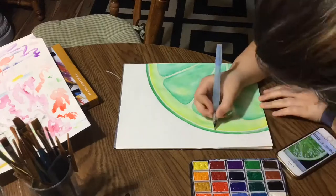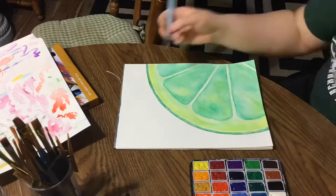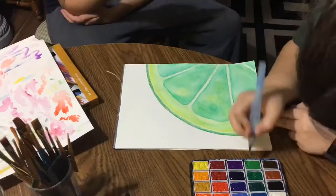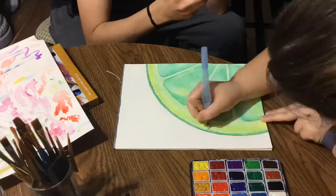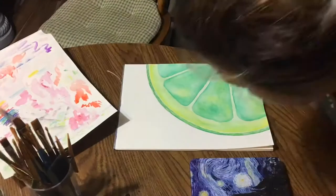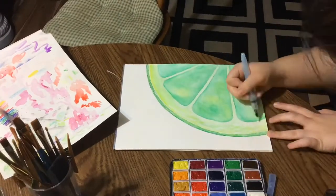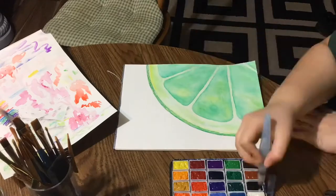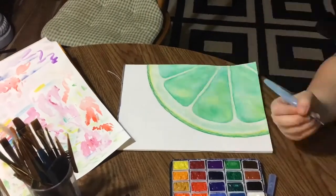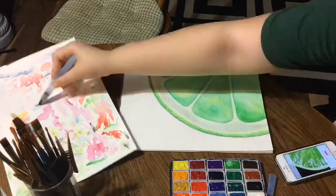Here I'm adding some texture to the very outer rind, and the texture everywhere makes it look more realistic. I kept changing my mind — going to white, then deciding to make it more green, then adding black into it. I really didn't know what I was doing at all.